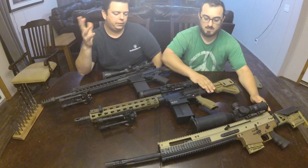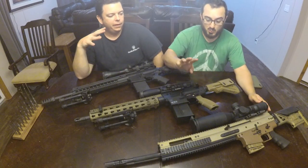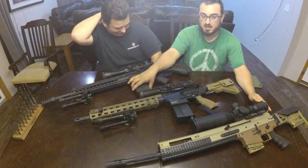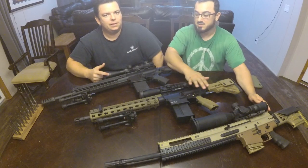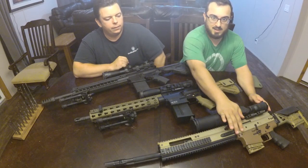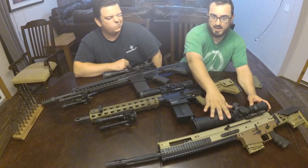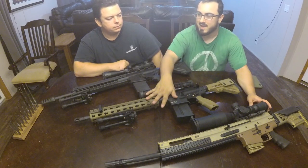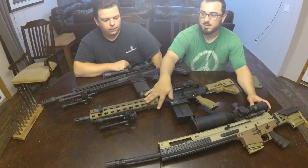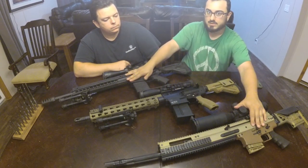Accuracy-wise, we did three types of ammo through the SIG and SCAR, and they really outperformed the HK at 100 yards — and that accuracy difference is magnified at 200, 300, and 400 yards. With the SCAR, we fired two of those same ammo types and it was very nice — easily on par with the SIG, with MOA groups. The HK was around two MOA with precision ammo and four MOA with bulk ammo. The SIG and SCAR were one MOA with precision ammo and two MOA with bulk ammo.